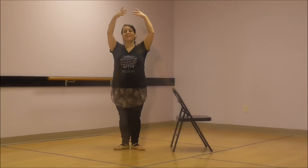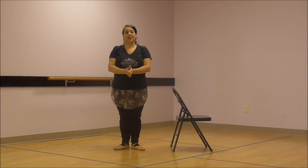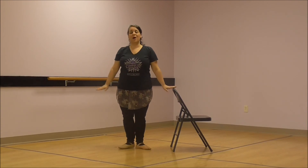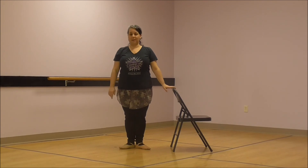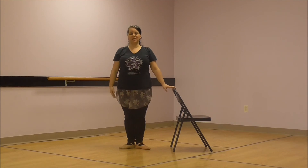Wonderful job, dancers. You learned five ballet steps today. You learned first position, plie, tendu, relevé, and passé. Let's put them all together to make a ballet warm-up exercise. So first you start in first position — heels together, toes open. Now we're going to bend for our plies. Ready? Here we go. Bend and straighten. Good. Bend and straighten. Again — bend and straighten. One more — bend and straighten. Very good.